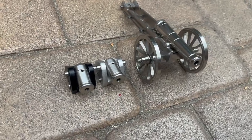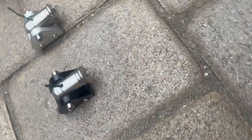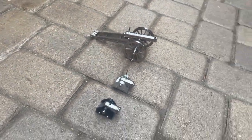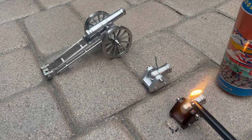Here's the lineup. The cannon with the black base has the original Pyrodex RS rifle powder and it's fused. The one in silver has Triple Seven pistol powder, and the big one has RS Pyrodex. We're going to light them and see how they do.